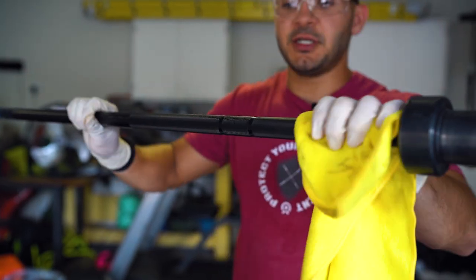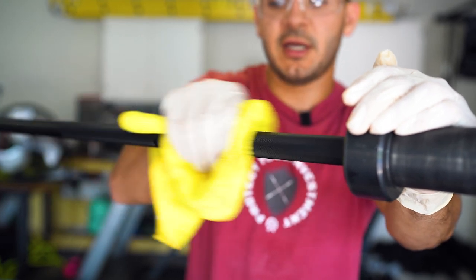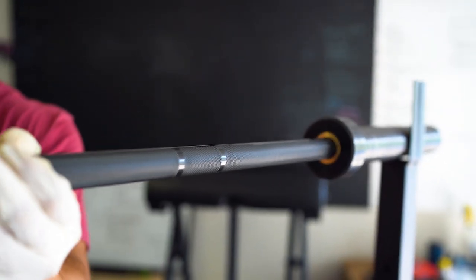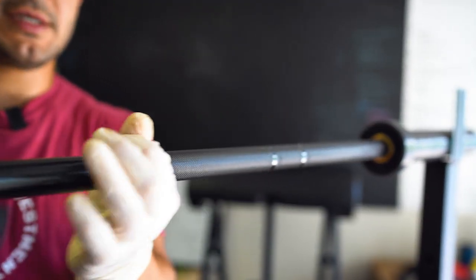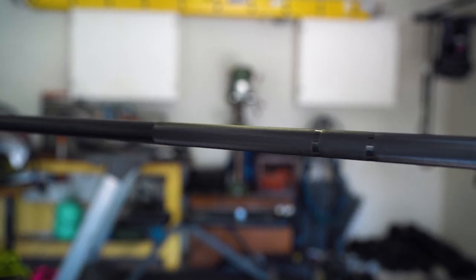Depending on the condition of your bar, if you're still unsatisfied and haven't gotten all the buildup out, you can do it again one more time until you feel like you've gotten the majority or all of it off. Once you feel like you've gotten all the chalk and debris out of the knurling, grab your three-in-one oil one more time and apply a very thin layer on the knurling. Instead of wiping this layer off, we're going to let it sit for a couple of hours. When it dries up it will protect against corrosion and oxidation, adding an extra protection layer on the shaft of your barbell.